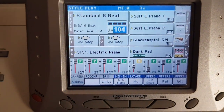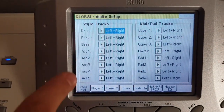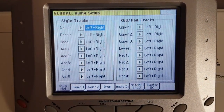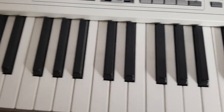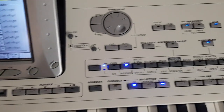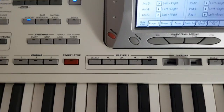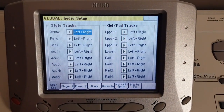Now I check the global settings. I press Global and select Audio Setup. Here I make sure every single track is routed to the same output as the others. Basically, I can hear my right-hand keys when I play them, so I should also be able to hear the left hand when the split point is off. But I don't hear anything from the drum kits, percussions, bass, or any automatic accompaniment — even though, as you can see here, everything is routed to the left and right output.